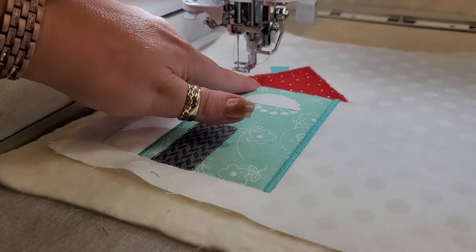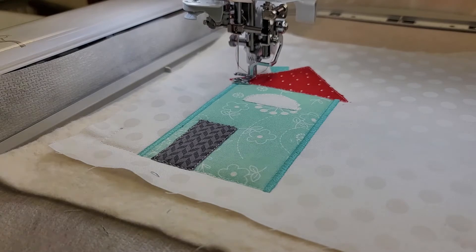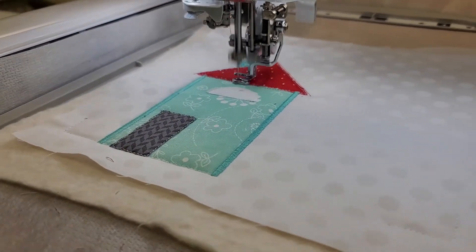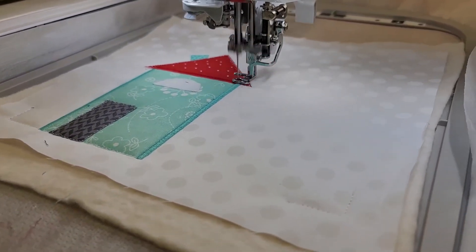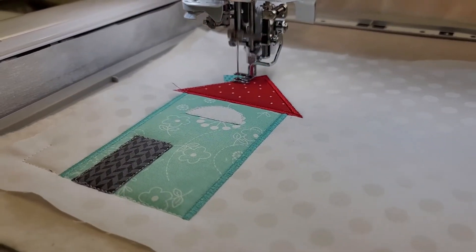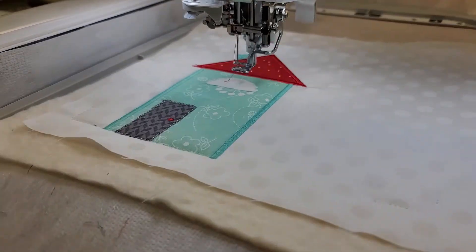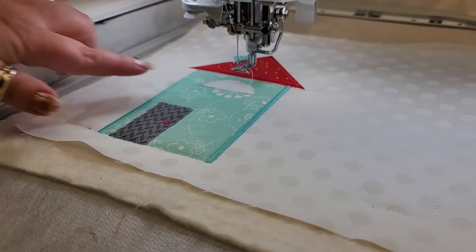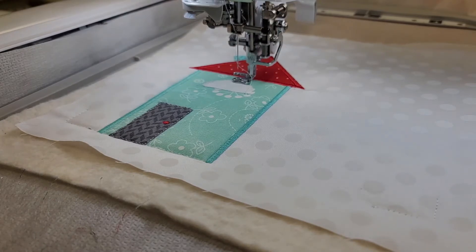Once we have that portion stitched, we're going to go ahead and do the outline of the roof. I have placed in ES529. We've gone ahead and re-threaded with white, and we're going to go ahead and do that decorative trim stitch on the window.